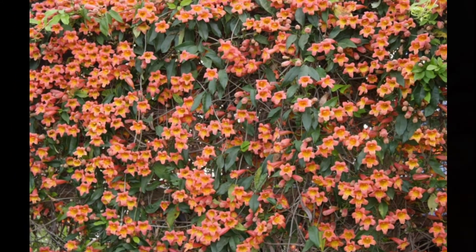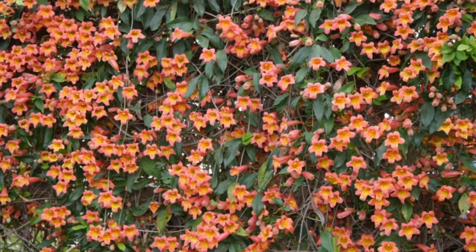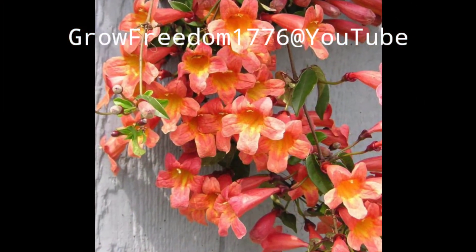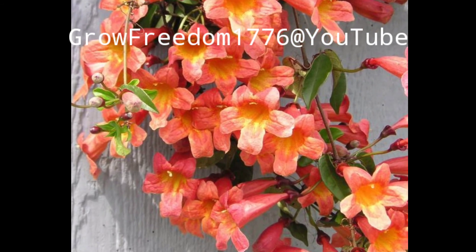Thank you very much — I definitely want one of these vines. Thank y'all for watching. If you have any questions, put them in the comments below. Like, comment, subscribe — we appreciate all the support. Thank you very much.